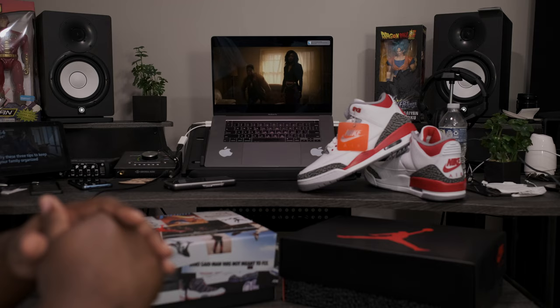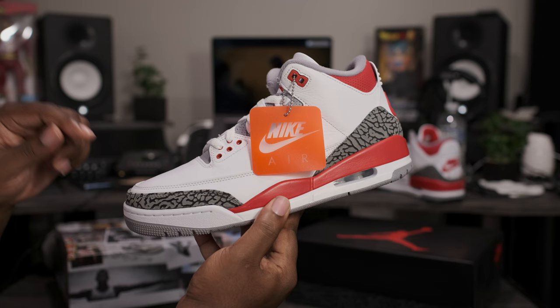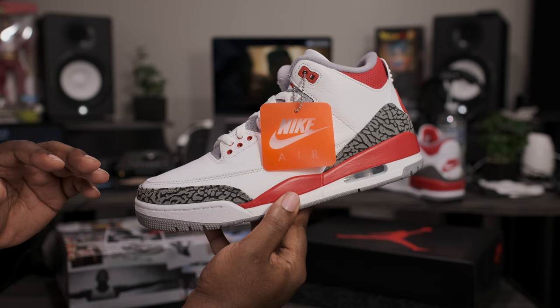Here we have the Air Jordan Retro 3 Fire Red. This one releases September 10th. If you are interested in this pair and you want to pick them up early, they are shipping out now on Fineline1721.com. I also have a full review live on the channel if you want to check it out.